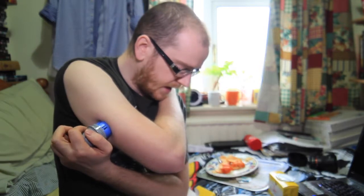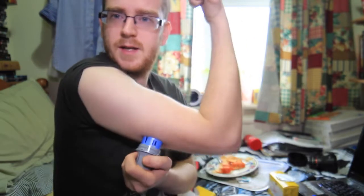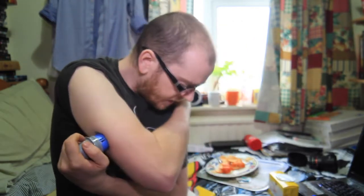Caution: do not push down until placed over the prepared site. I've got it in the right place — maybe a bit more out here. This is the scary part because it's got this big needle. Let's see how far it goes in — one, two, three, go! I can't feel anything — didn't really feel anything at all.